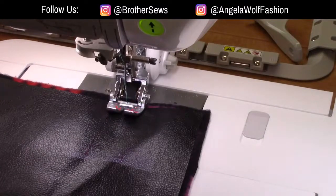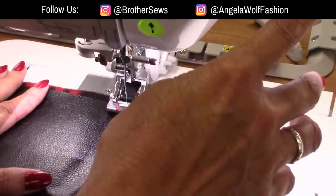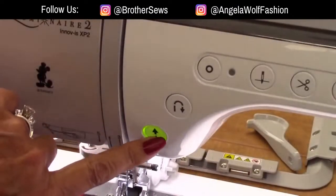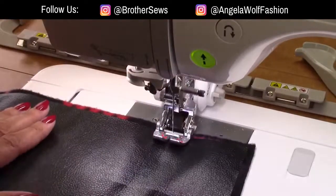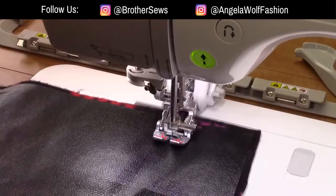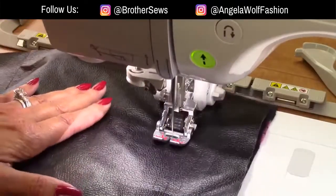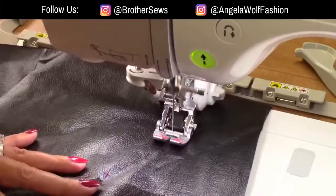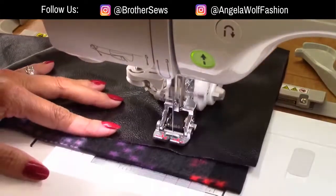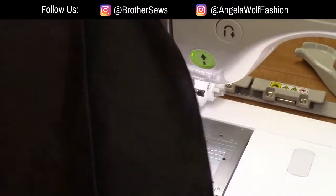For needle size on faux leather I'd typically use a size 14, but right now I just have a universal 12 on here. I'm going to put on slow speed — you can use the foot pedal or the on/off button. You're not supposed to go super fast with this foot. I would always run a sample first on my fabric to check if I need to change the tension. I also cut my fleece a little bigger so I can trim it after.